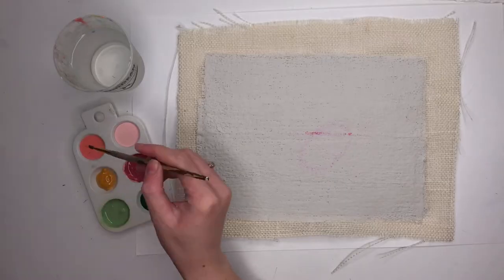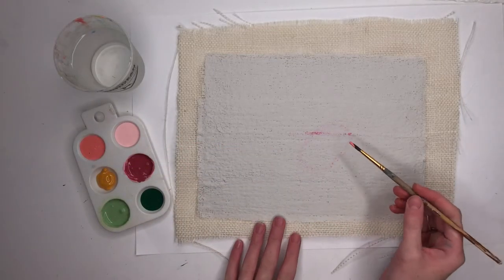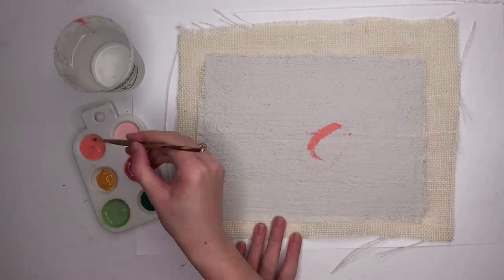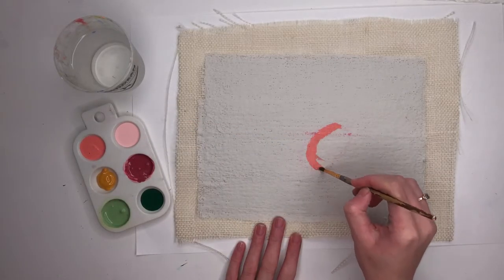Let your plaster dry overnight and then you can paint a design on it. I tried oil pastels — you can see that faint pink circle — but the texture was still too bumpy and it didn't turn out well.